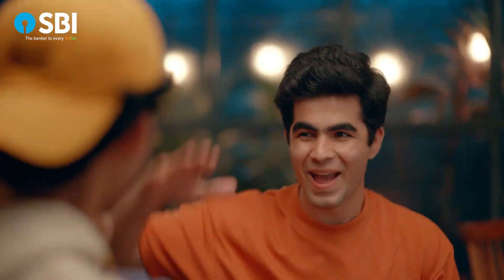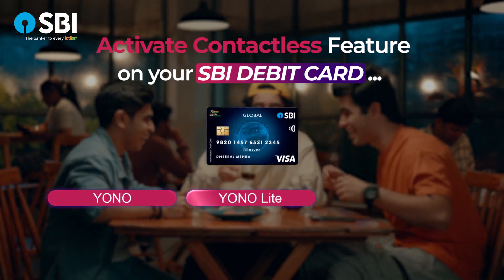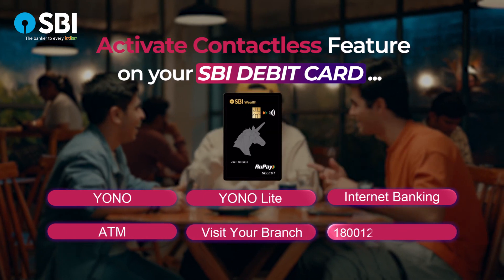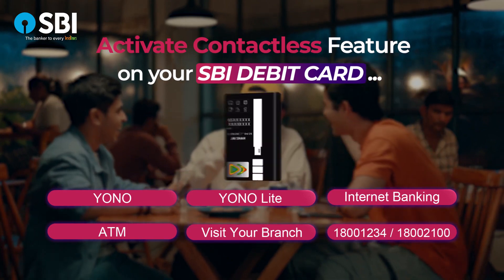Tap and pay and make your way. SBI debit card contactless feature can be activated using YONO, YONO Lite, internet banking, ATM, by visiting a branch, or just call 1-800-1234 or 1-800-2100, and get rewards on every purchase.